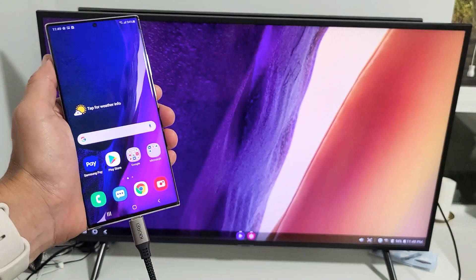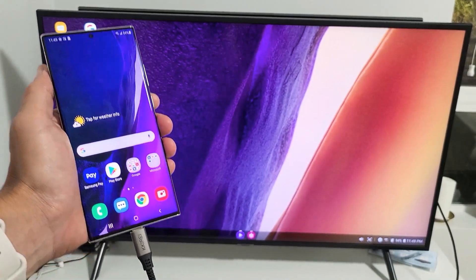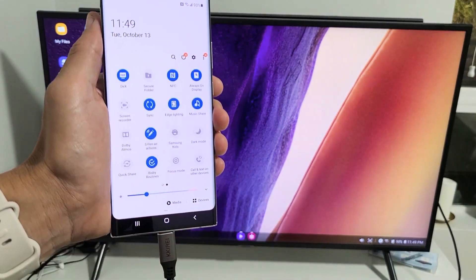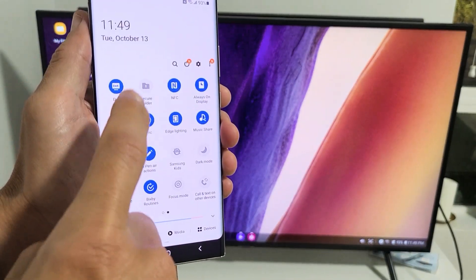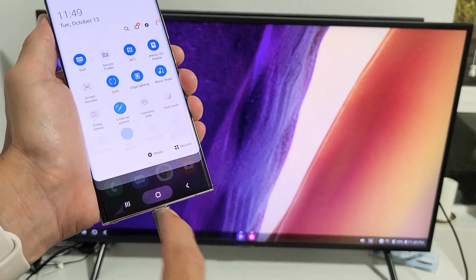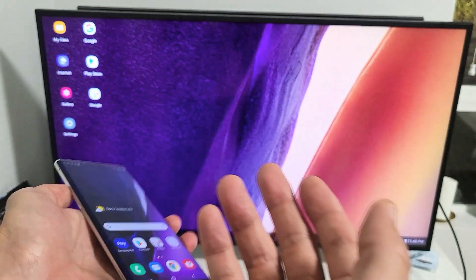Give it a second. Now you can see that we are on Samsung DeX. And of course, if you want to switch it back to screen mirroring, you can just swipe down again and then uncheck DeX and it goes directly into screen mirroring as long as you're connected. Anyway, right now we're on Samsung DeX.